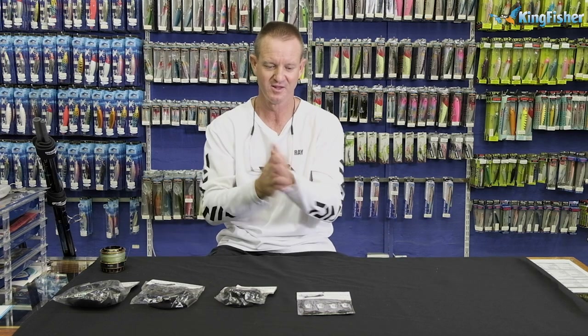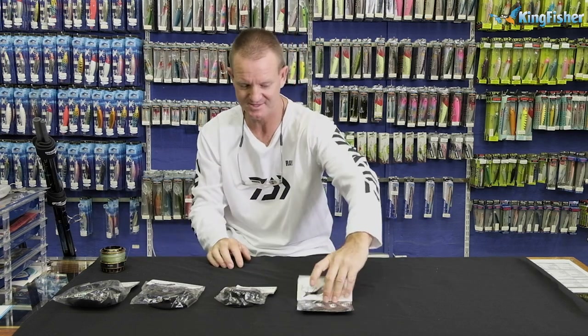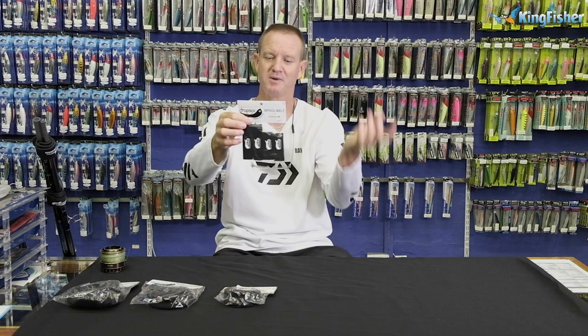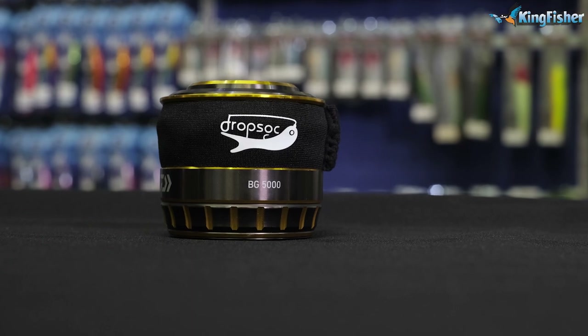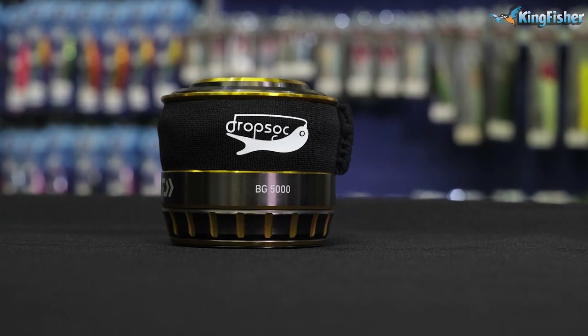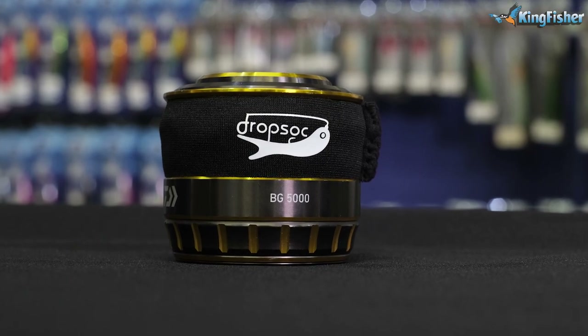The next item is our spool belts. You get small and large, all in one. The large will go up to a 20,000 size spool.